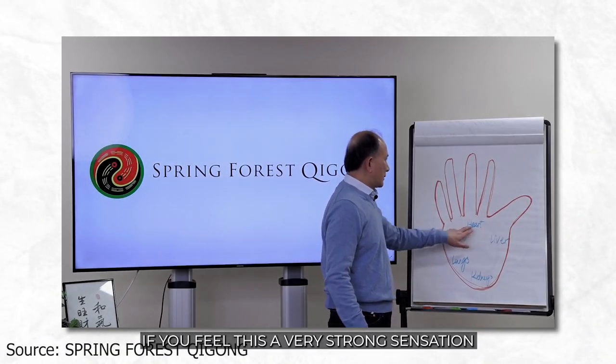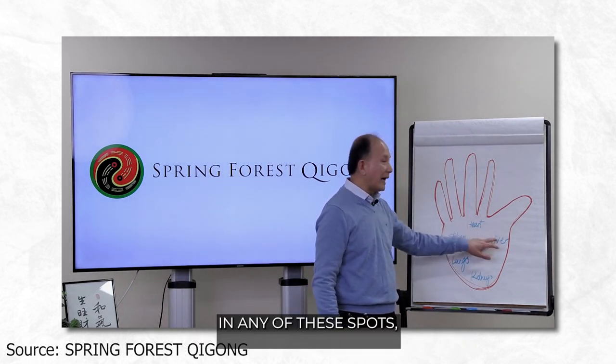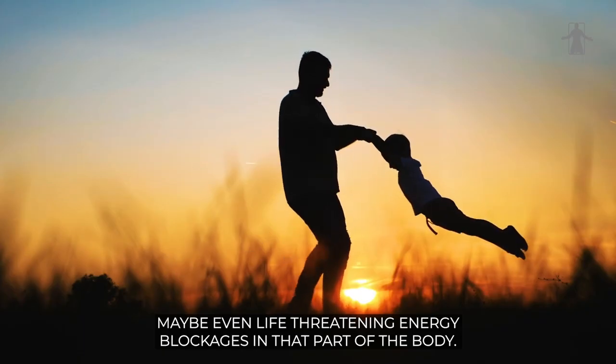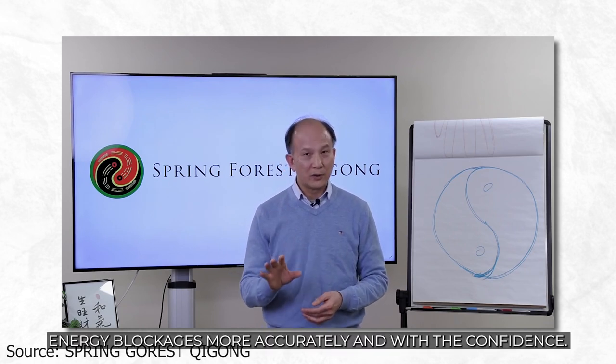If you feel a very strong sensation in any of these spots — that means very strong, maybe even life-threatening energy blockages in that part of the body. I'm going to guide you deeper into this practice so that it will help you to detect energy blockages more accurately with confidence. And of course, I'm going to share new techniques with you too.